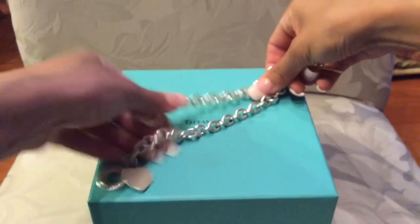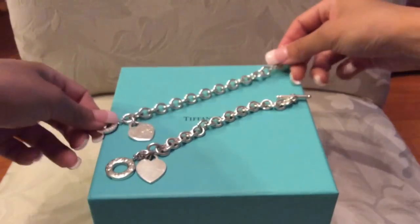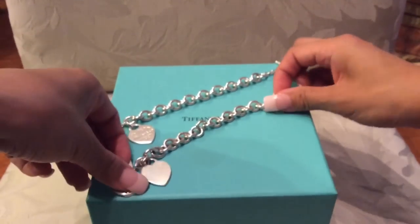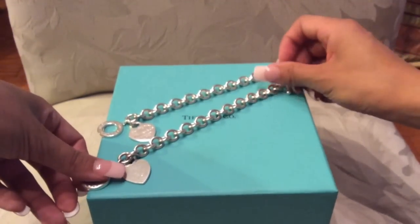But yeah, that's my comparison. If you have any questions about these pieces, please do ask — do not hesitate — and I will answer all your questions. I hope you all have a great day, bye!